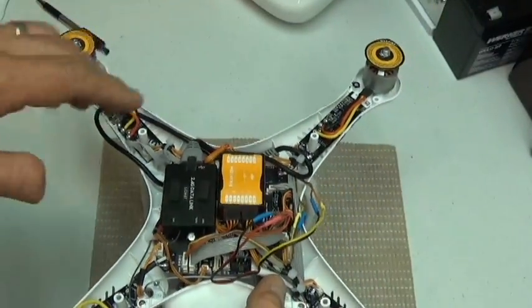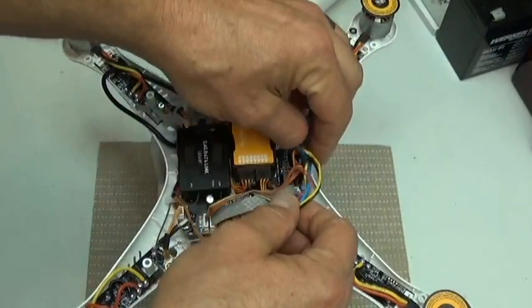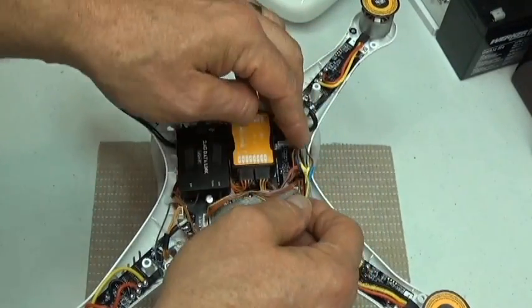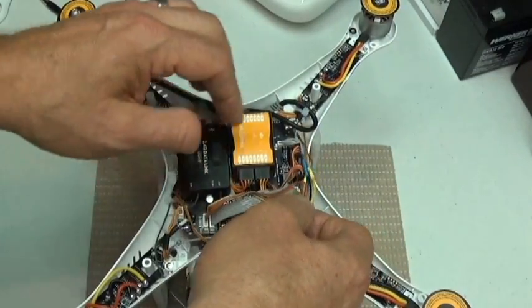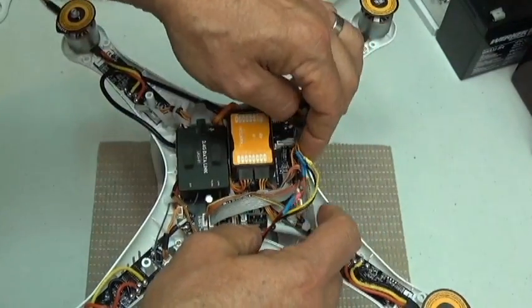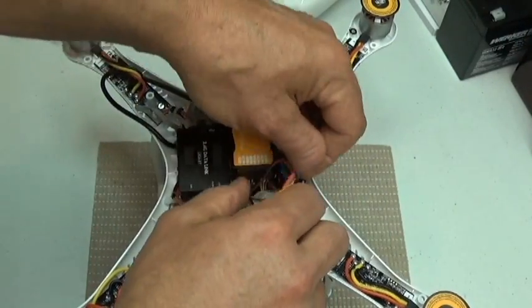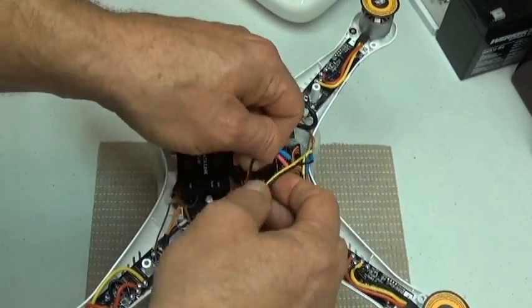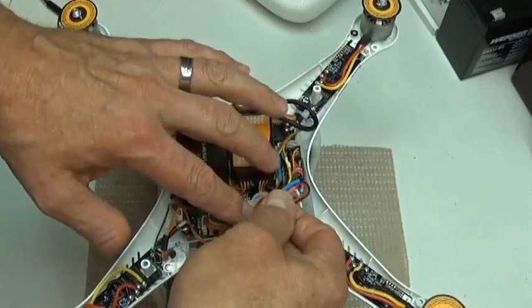The only other thing left to do is take all these wires and bundle them up. I like to tie-wrap them — I've got some little mini tie wraps. Just bundle them up so they're not hanging all over the place. Be careful with everything; you don't want to crimp any wires. And that's basically all we need to do with that.